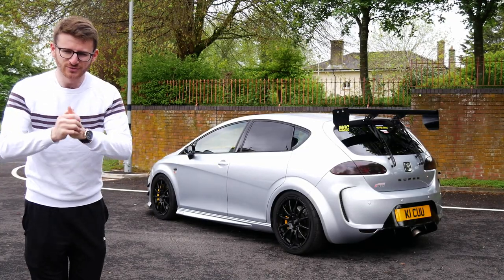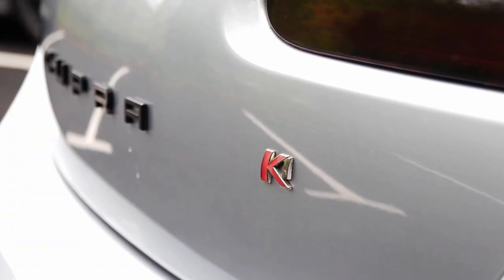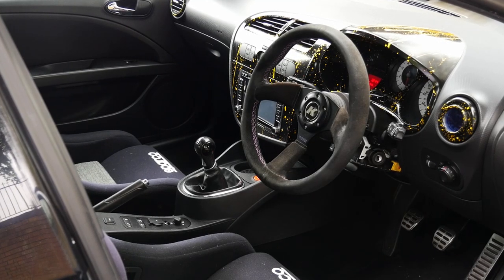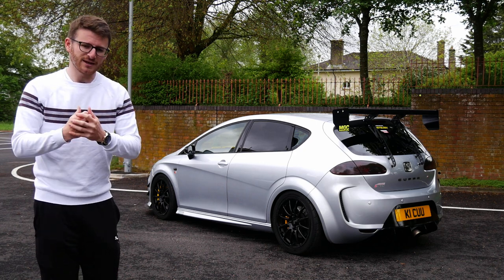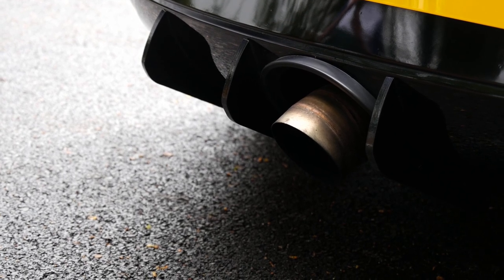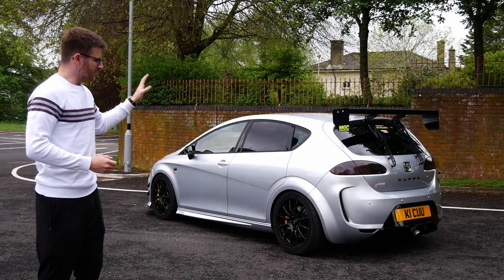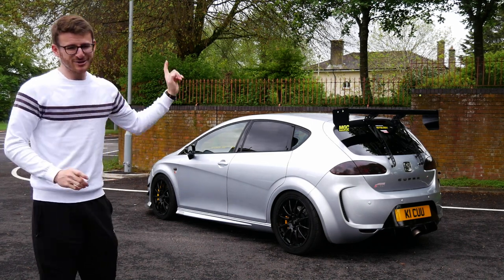Hey guys, it's Luke here and welcome back to another video. You join me today with yet another Cupra K1 on the channel. It's always a pleasure to film one of these cars and this one is certainly no exception. It's a stage three car running a hybrid turbo, fully forged engine, and it's also a bit of a track spec example. We are joined today with the owner of the car, Perry, so we'll get him on camera, introduce him very shortly. He'll give us a bit of a walk around what he's done to it before we go out on this 450 brake, fully forged, track spec Cupra K1.